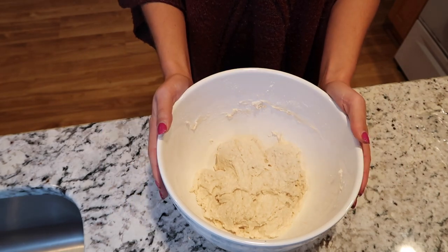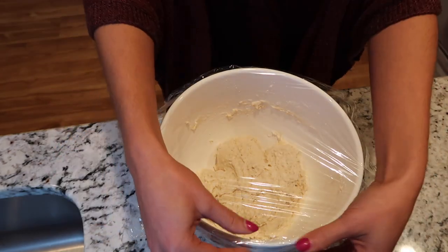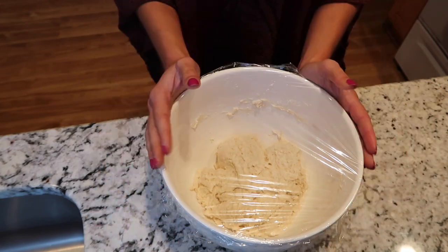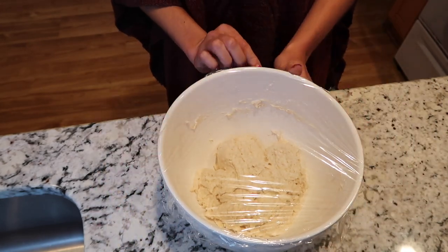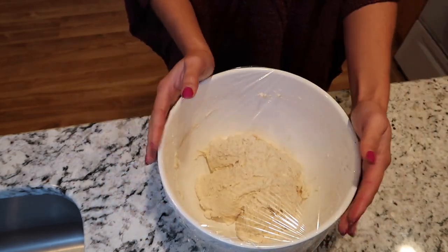Now that the dough is all mixed together I'm just going to grab some plastic wrap and let it do its thing on my countertop for about four hours. You could probably do more or less but I like to do four hours. You can put it on a table or a countertop but I recommend a cooler place — not somewhere like your oven or microwave that could be warmer.